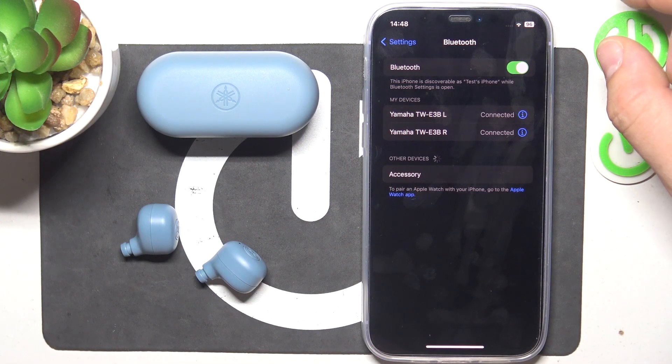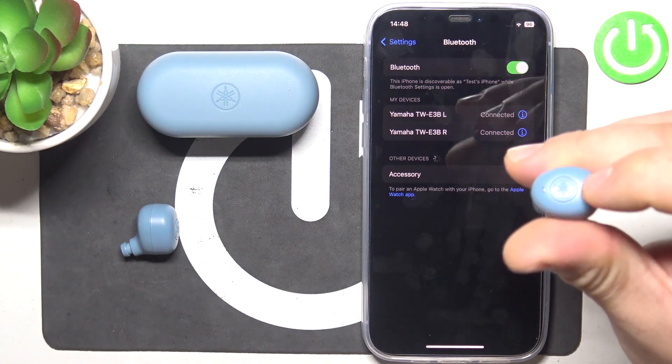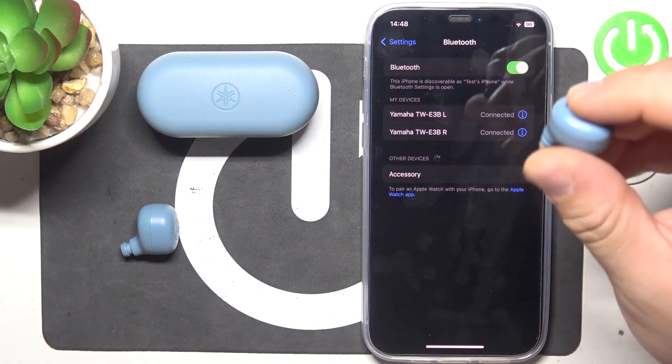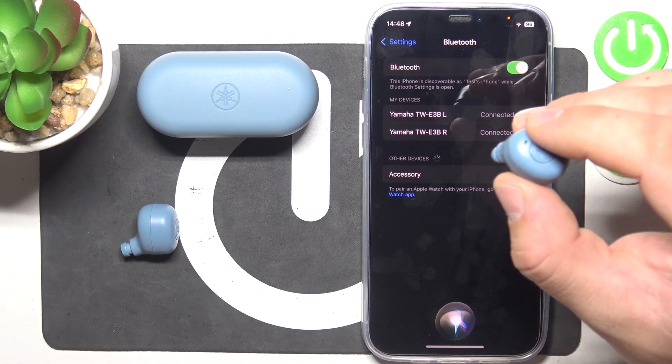Firstly, make sure that your earbuds are connected with your smartphone and now press the functional button on the right earbud three times. What's the weather like tomorrow?